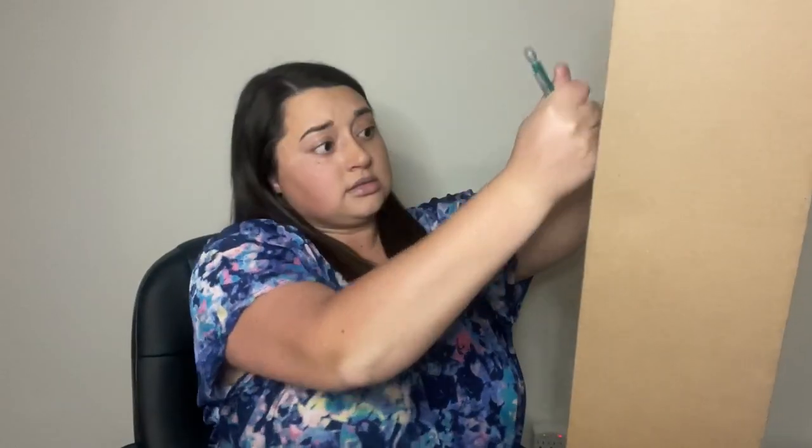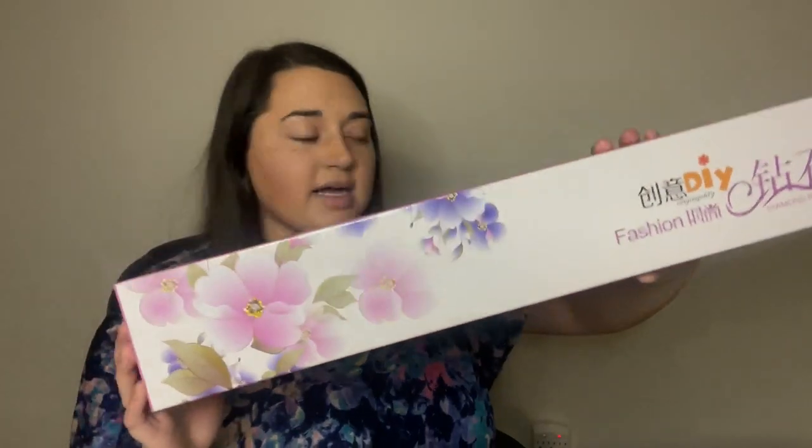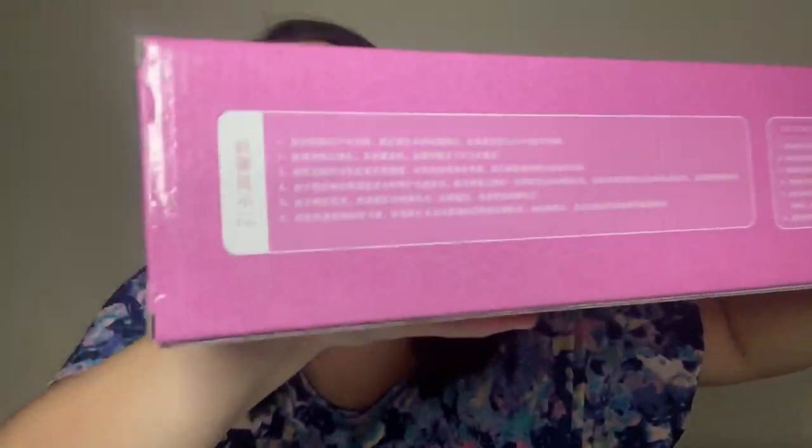We're going to start with our diamond painting. Both of these can be found through Amazon at Sunta Direct — they have their store on Amazon, which is pretty cool. I don't know where my scissors are, I cannot find them, so we're going in with a pencil. I broke the pencil. I stabbed myself. There's a lot of paper in it. This is our diamond painting box and it looks really cute. I love the flowers on it, and it has a lot of Japanese words that I cannot read.